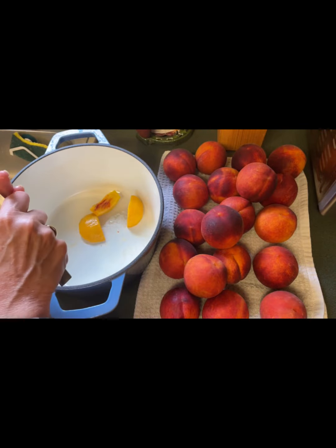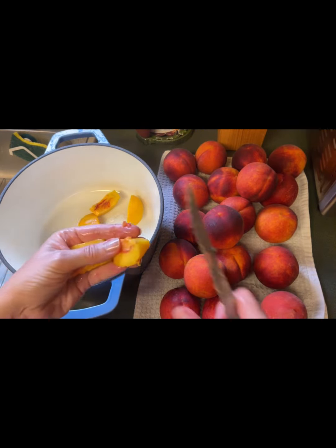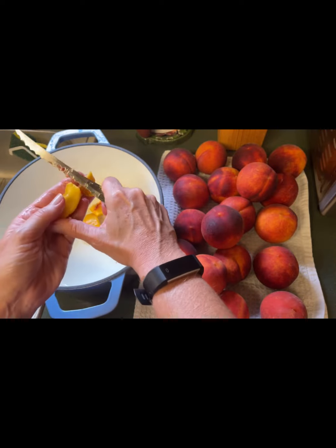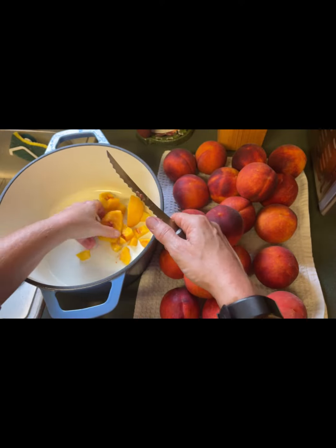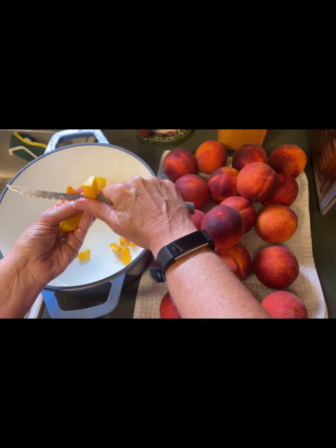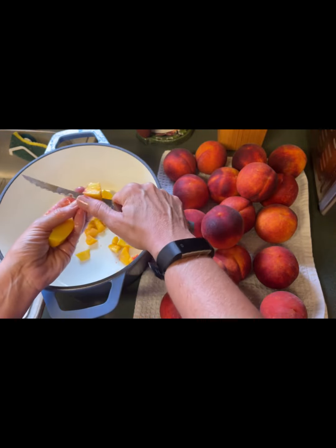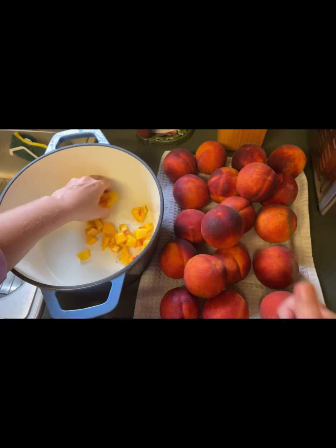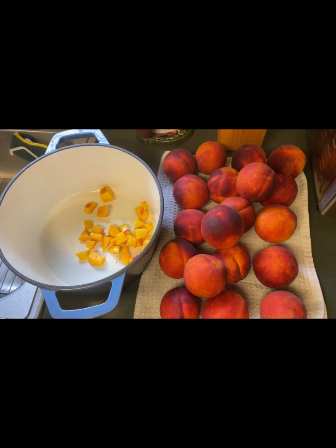I'm going to dice these into somewhat smaller pieces. They don't have to be exact because you're going to cook these down in the jam process. After you cut your peaches, remember they're fresh and one of the things you don't want is your peach jam or your peaches to turn kind of brown. You want this fresh, vibrant, peachy tone to remain. So as you're cutting these up, you're also going to add about eight tablespoons of lemon juice. The lemon juice is just going to keep everything bright and fresh.